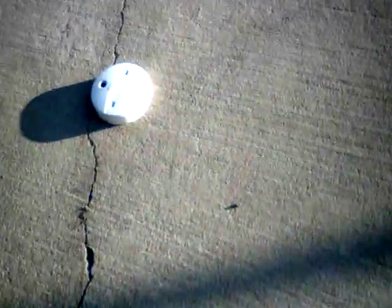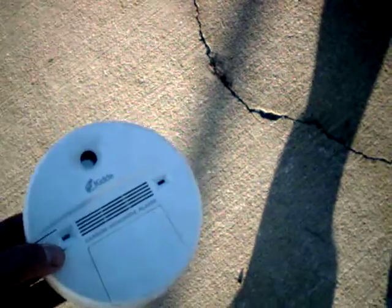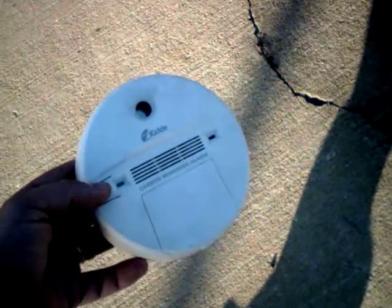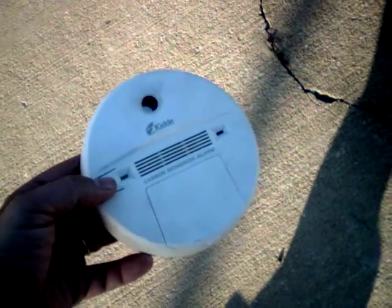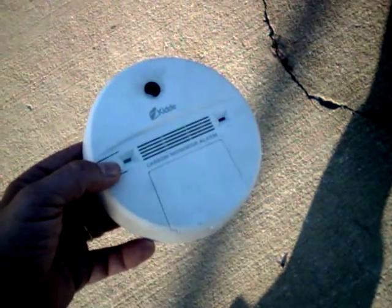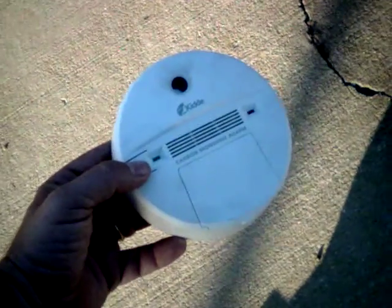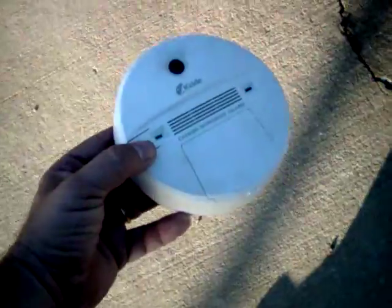Now let's go see what this carbon monoxide tester is doing. I'm going to show you that this does work. Go ahead and press the test button on it. Okay, there it is. Thank you for watching my video.